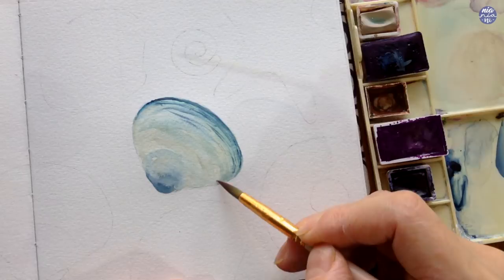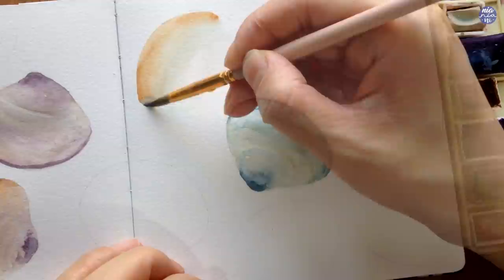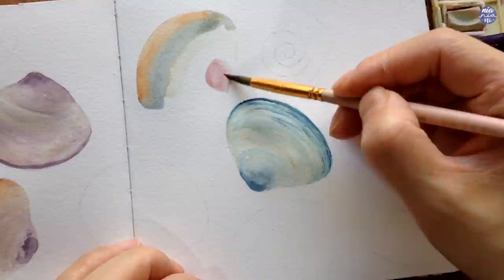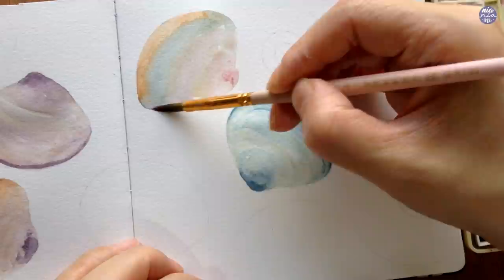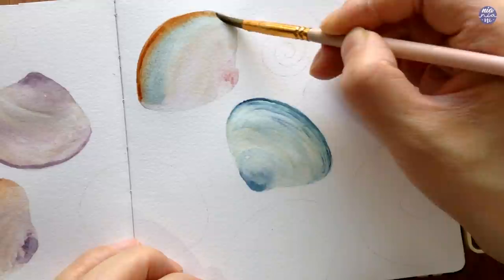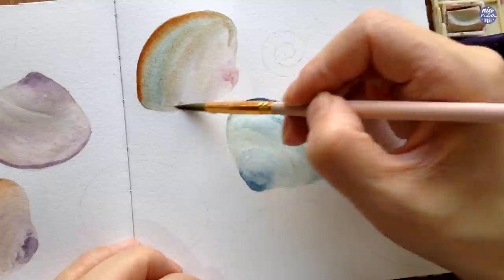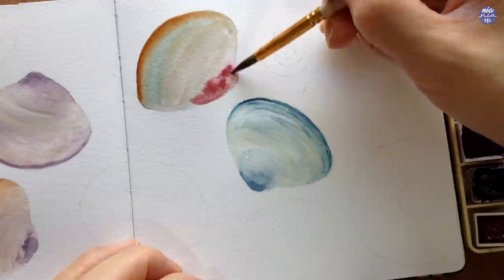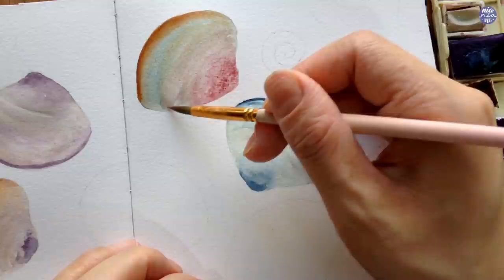Moving on to the next one I'm going to be a bit more experimental, starting with thin consistency Buff Titanium, then using Burnt Sienna for the edge. Instead of continuing with Buff Titanium again, I'm going to use a thin consistency of the previous blue mixture, follow this up with Potter's Pink at the bottom, then add a bit of the previous purple mixture in a very thin consistency. Because the paint is layered in very thin consistency it won't muddy up too much. I didn't end up liking the purple so I layered on more Buff Titanium, and for the bottom I added a very thick consistency of Potter's Pink — a granulating paint — which adds a natural texture. I also added a thick consistency of Burnt Sienna right at the bottom.